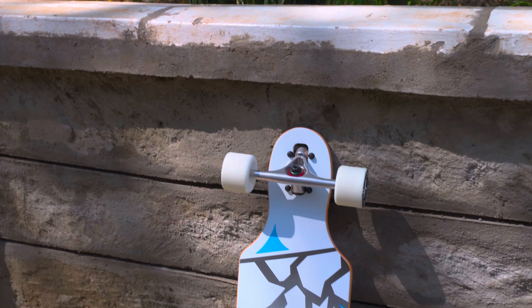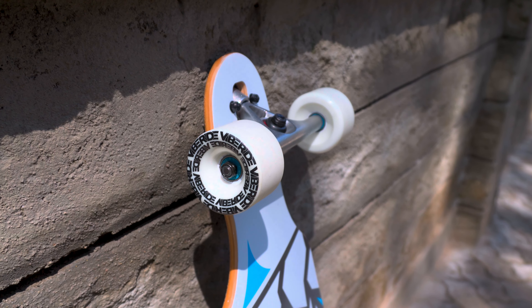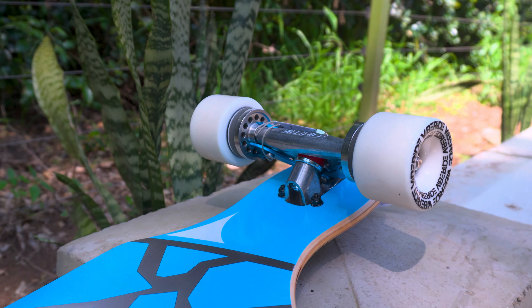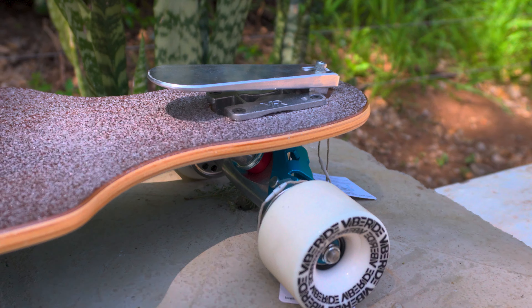Hey guys, today's product review is on the Viberide brake board. There's no doubt you've seen this board all over social media — Viberide have been on a fairly relentless marketing campaign. They sent me a complete to review, to check out, to do a video on, and I hope you guys enjoy this one.